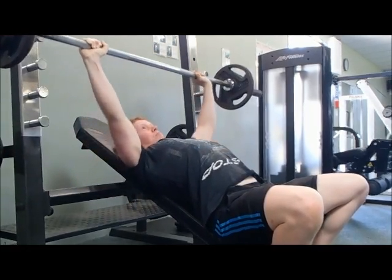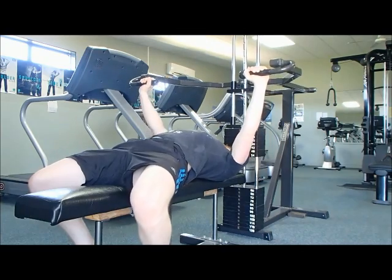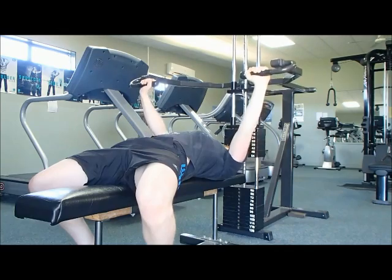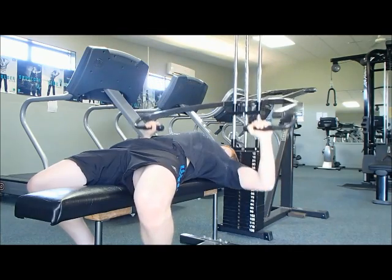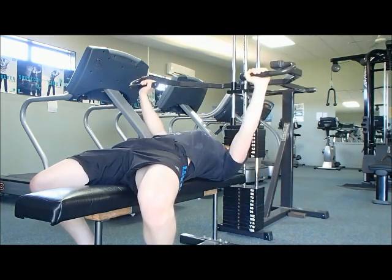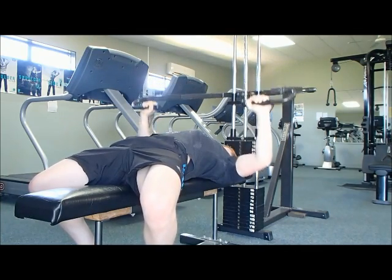Everyone is entitled to their own opinion, but I think you guys should try this — it's always worth trying new things in the gym just to see how it goes. You can apply this to any chest movement: incline pressing or machine pressing, as you've seen in the footage. Just make sure you're not quite locking out but still getting maximum chest activation for those gains.